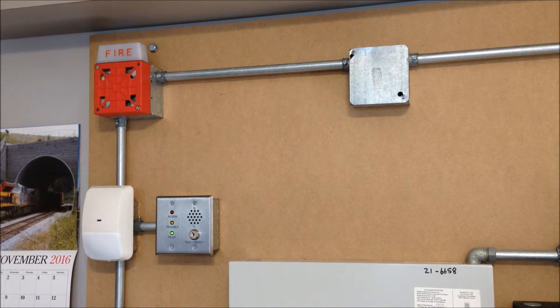Hey guys, welcome to System Test 24. This is going to be a pretty good day for all you 72002T fans, since if you watched my last System Test video, you'll remember I have the DMP panel running the NAC circuits right now to take advantage of the 12-volt bell circuit. That's allowed me to install my Wheelock 72002T-12 for the first time in a really long time.